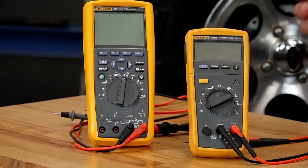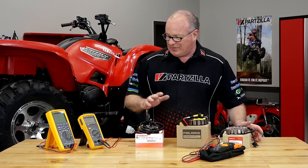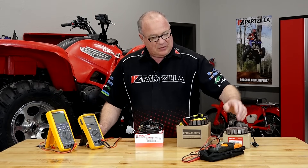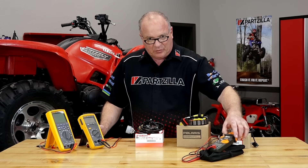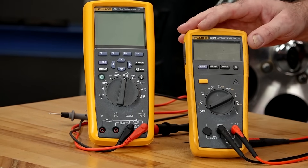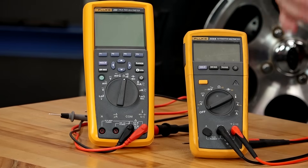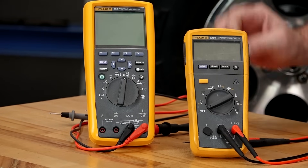Another huge factor is which type of voltmeter you probably have sitting in your toolbox. I've got three different ones laid out here. One is just one I picked up at a local hardware store. The second one is from Fluke, which is actually geared toward the automotive industry. And then another one from Fluke which is more advanced and much more sophisticated.